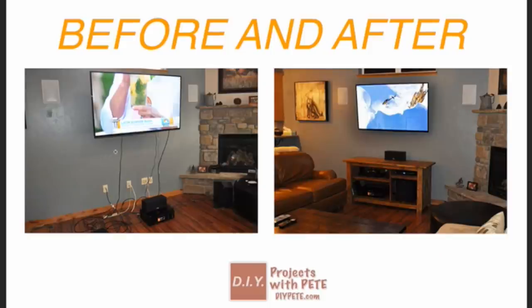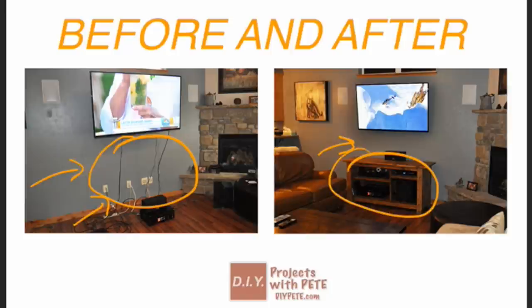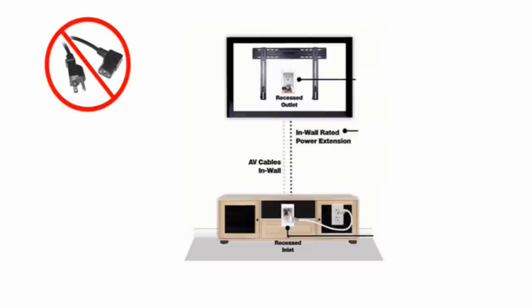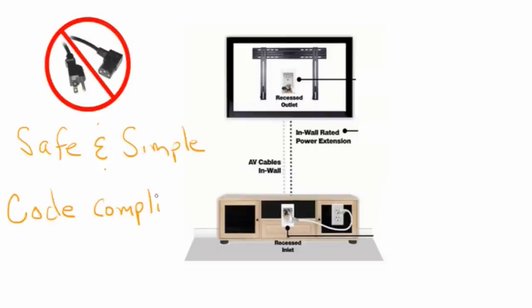Here's the problem — we have all these wires hanging down from the TV and they don't look good. This kit will allow a nice clean look and then we'll put an entertainment center to hold all the components and hide any of the plugins below. The kit is a great solution to hiding the wires because feeding your standard TV plugin behind a wall is not code compliant. This kit is very safe and simple to use, and it is code compliant in the United States.